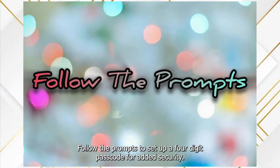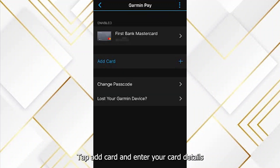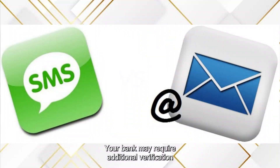Follow the prompts to set up a four-digit passcode for added security. Tap 'Add Card' and enter your card details manually, or use your phone's camera to scan the card. Your bank may require additional verification, for example via a text or email.